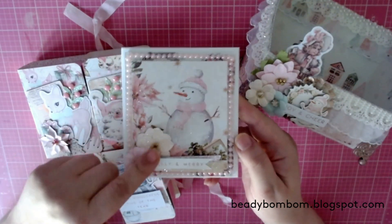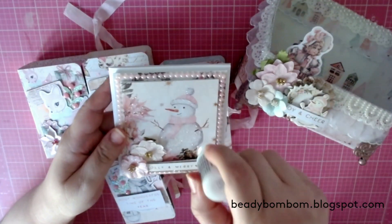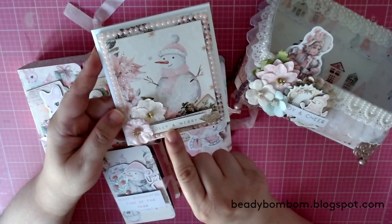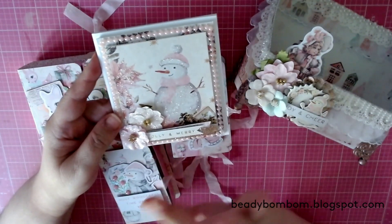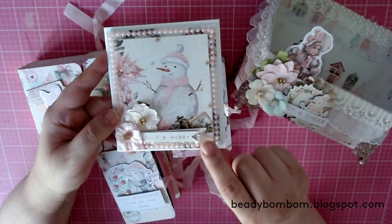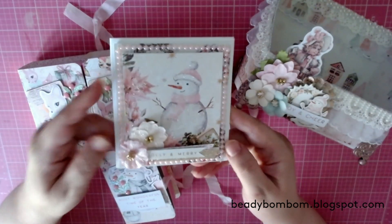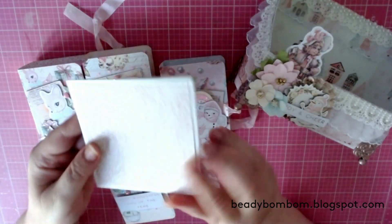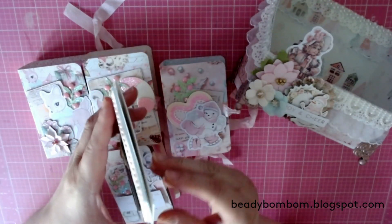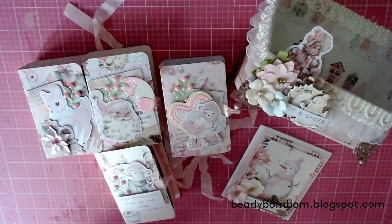I stickled the snowman, poinsettias, and flowers from the collection. The stickles I like to use are called Diamonds - I just rub it on and it dries pretty fast. It says 'Jolly and Merry' from a sentiment page scrap. There's a little pink and white banner scrap, and a ribbon banner from Hobby Lobby or Michael's, plus flowers from the collection. The back has a design strip from the collection. The inside is blank - I just need to add my notes. That's the card made entirely from scraps.